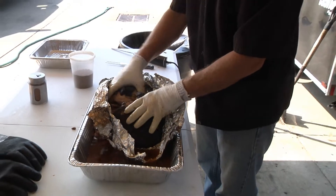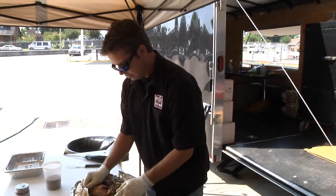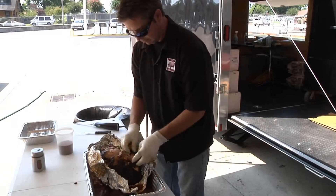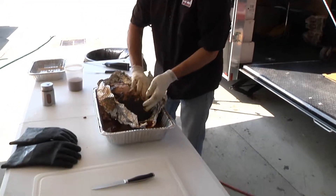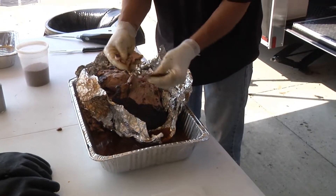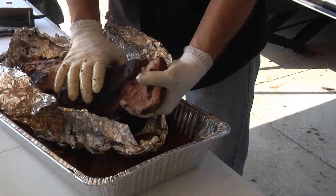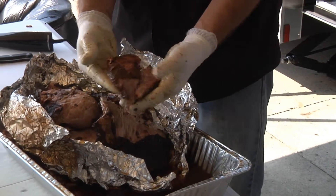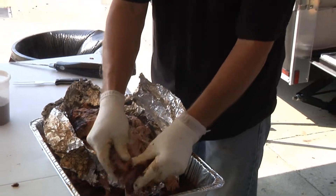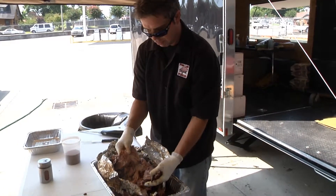You want that bone in there because it's going to give you a lot of extra flavor. Just get the top of the fat cap off — we leave some of it. Nice and tender. Right back to that money muscle I was talking about — look at that, it just pulls. Perfect.